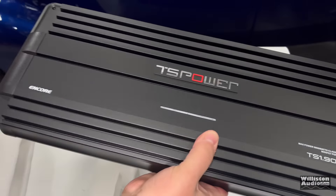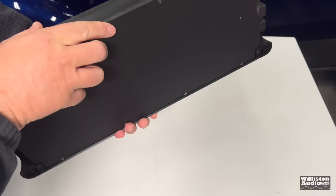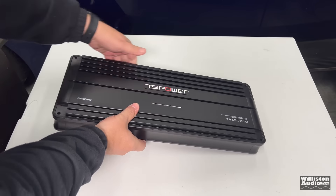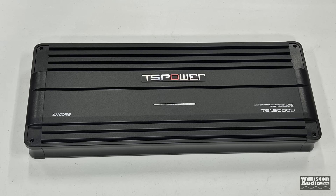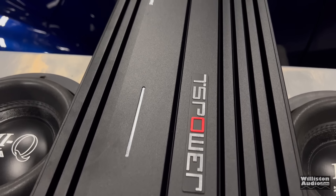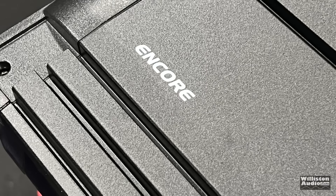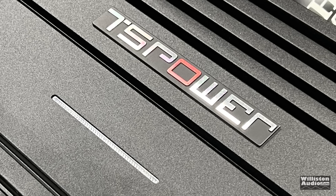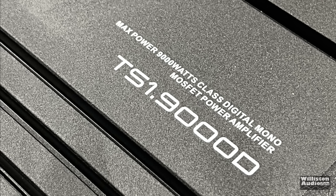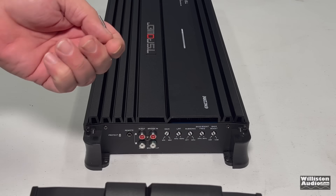Speaking of the amp, let's get it unwrapped and take a closer look. It does kind of look like an Alpine from previous generations. Lifting it up, you can tell it's a little bit lighter than an amplifier usually would be, meaning the heatsink is not very thick. It does have plastic end caps on each end. The TS 1.9000D - we'll do a flyover so you can see it in all of its glory. It has a few things on the amp including Encore - not sure if that's maybe the version - also the TS Power, and under that is the LED which shows the power. On each end it has these plastic end caps and two Allen screws which we have to remove, so let's do that so we can take a closer look at the amp.